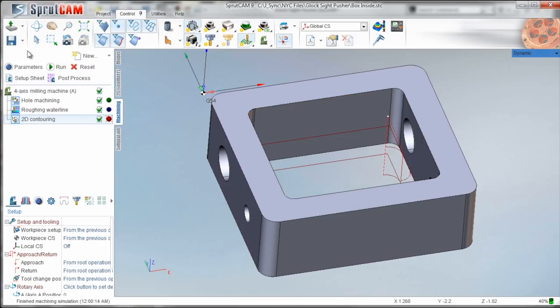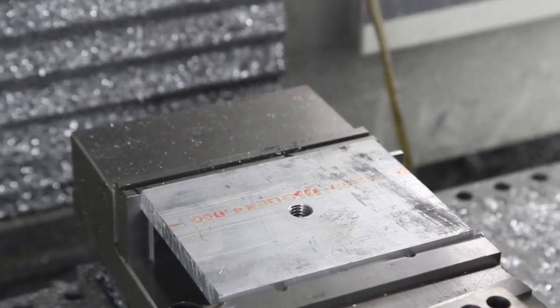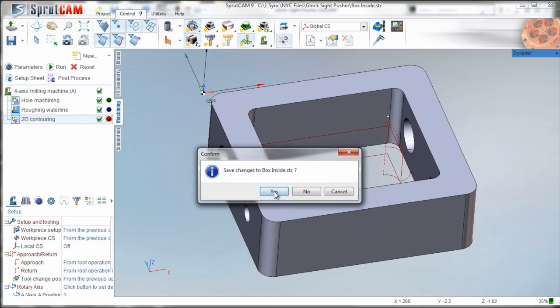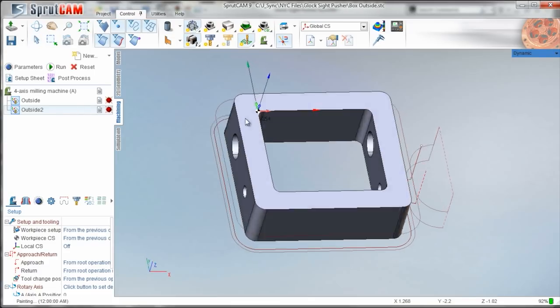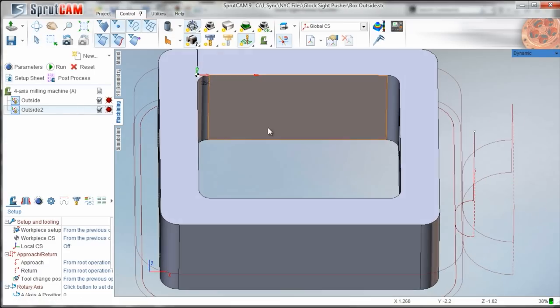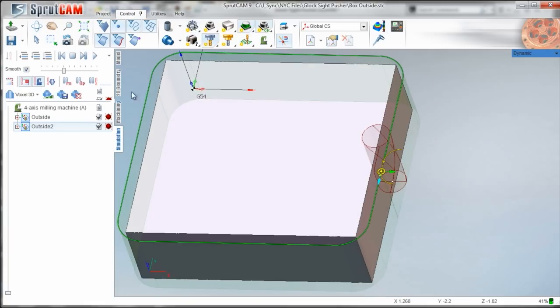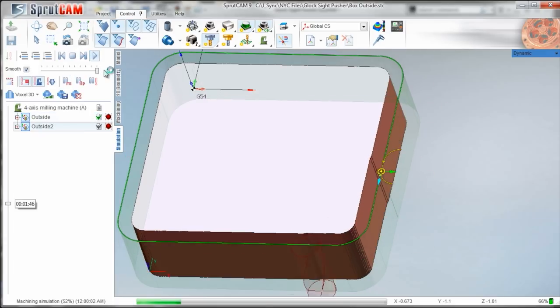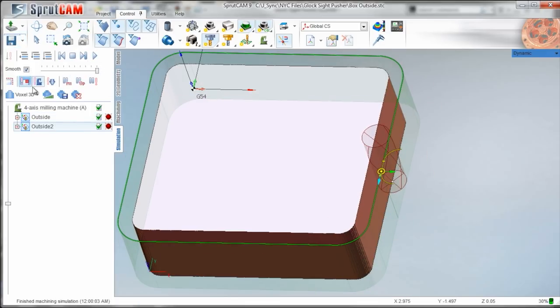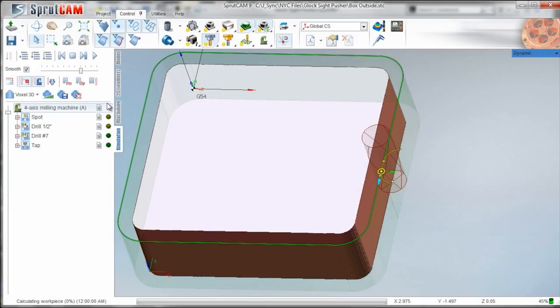Then we're going to switch over to this fixture and hold it on the inside, which will let us clean up and machine the outside. We'll use these two inside faces as our XY zero. Then we'll flip it over on each side and drill the half-inch through holes and quarter-20 taps.